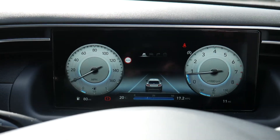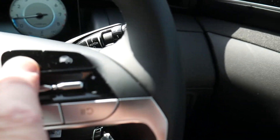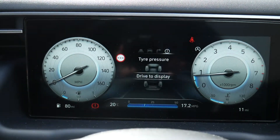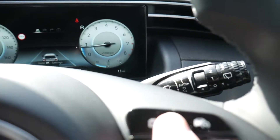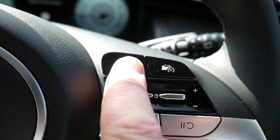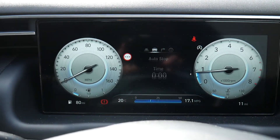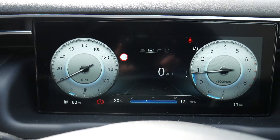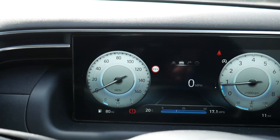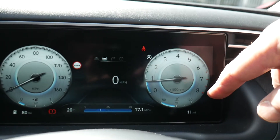Looking at the instrument panel, you've got your rev counter, your speedo, and in the middle the information display. You can change it by pressing the button, cycling through different screens, and each screen has sub-menus you navigate with up or down. You can choose what to display, including trip information and digital speedo.